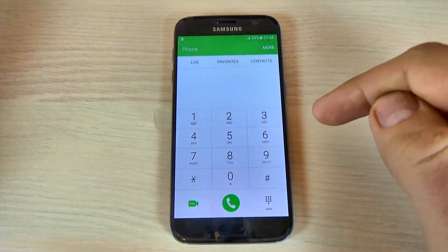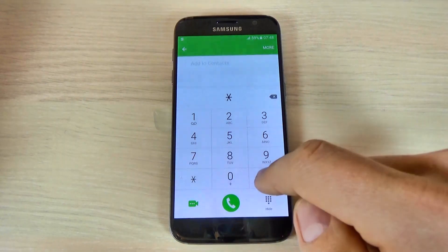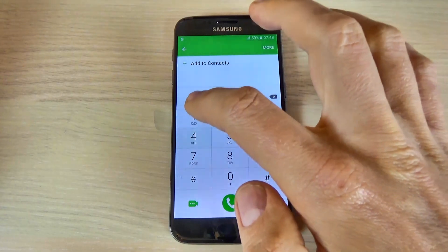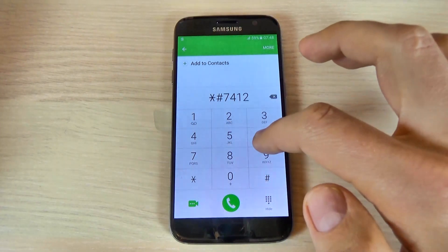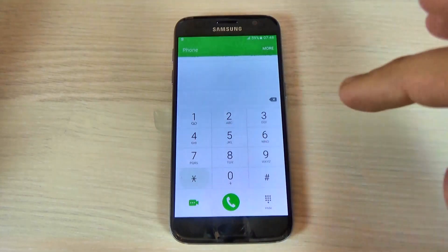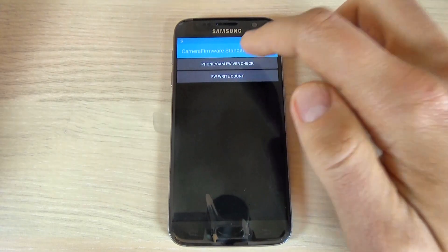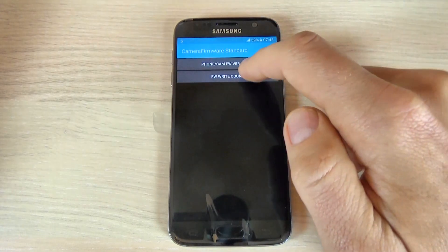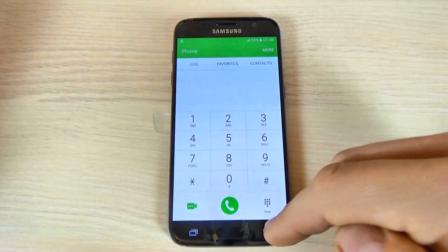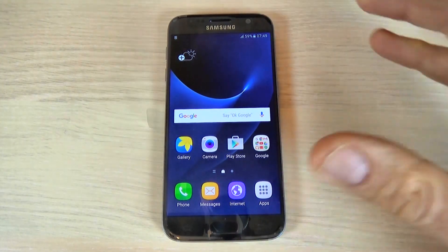The last code I want to show you is the camera firmware code. For that just type *#7412365* and we have here camera firmware standard. This is the phone camera and the firmware for your camera. I hope this video is useful for you, and have a nice day.